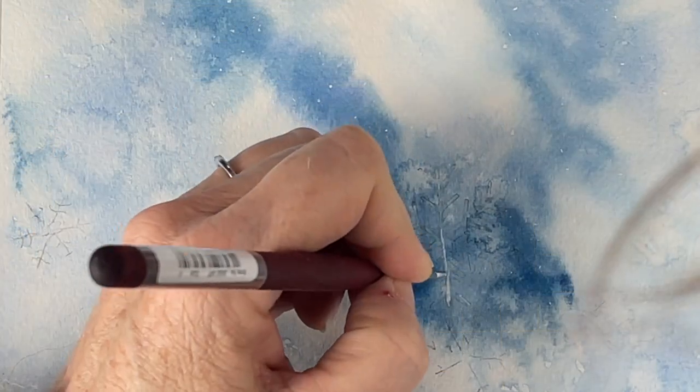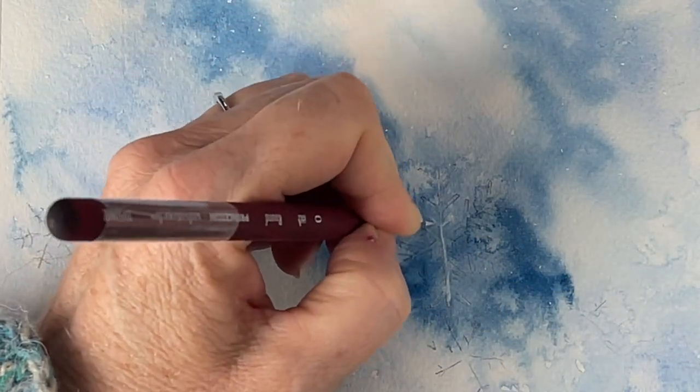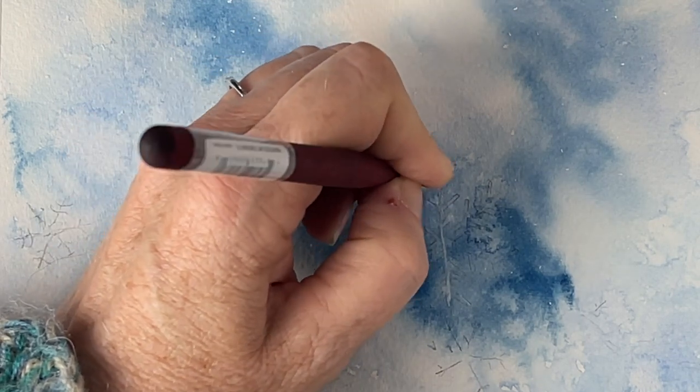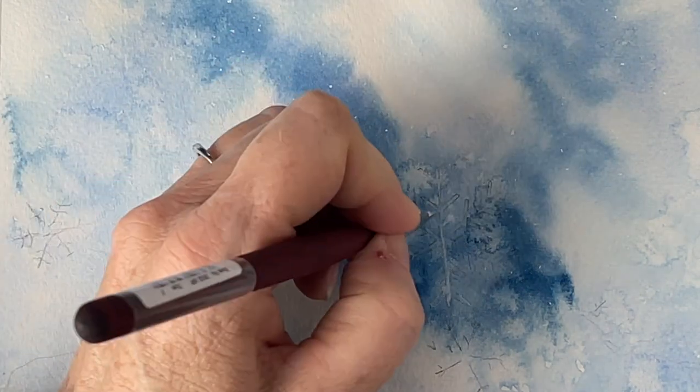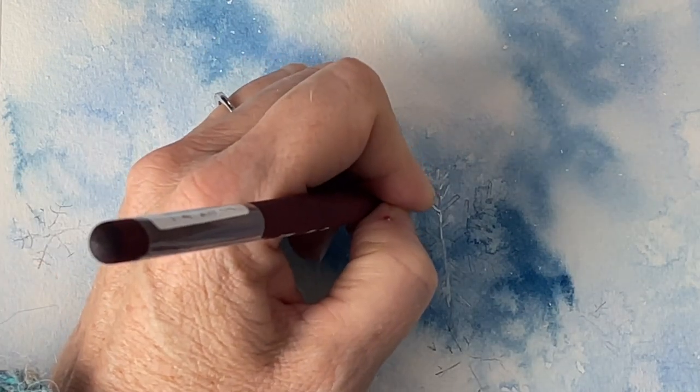So once that paper dries, I'm taking my white opaque watercolor. My favorite that I use all the time is Dr. Martin's Bleed Proof White. I highly recommend it, and the link to buy this is in the description below.